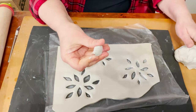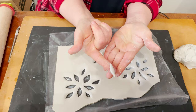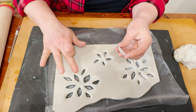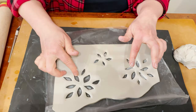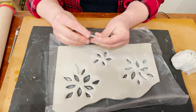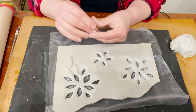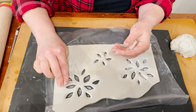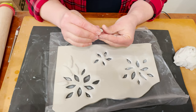For the leaves, I'm going to take a piece of clay and make shapes like flat petals. For this clay, you don't need to use slip — you can just add water and press your details and they will stay, because this clay has a lot of glue inside. I love to use leaves of different shapes and sizes — some longer, wider, or more round to show variety.